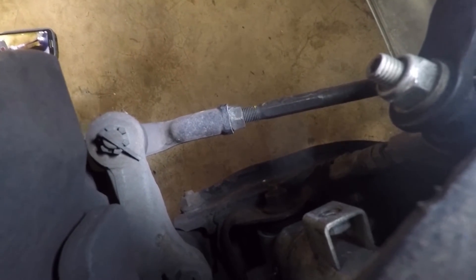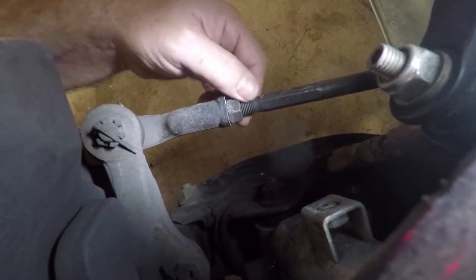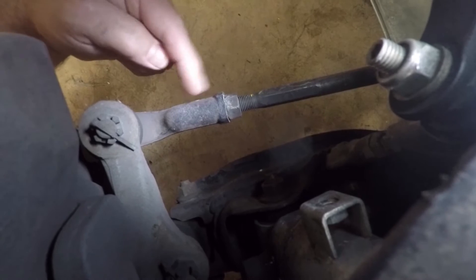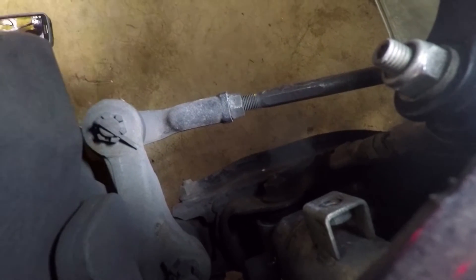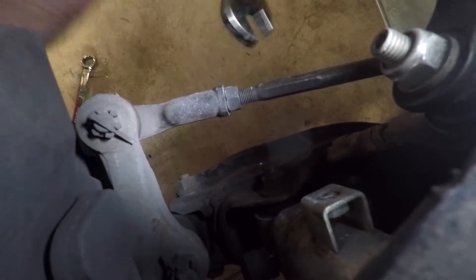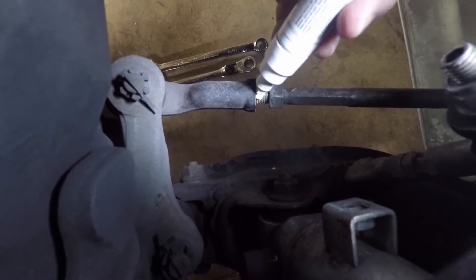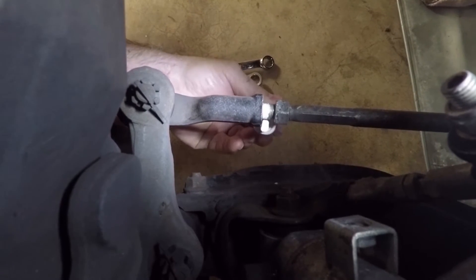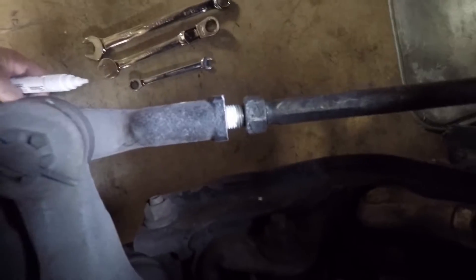What you want to do is go ahead and loosen up the inner tie rod from the outer tie rod. You need to do this on both sides — this is the driver's side. This nut here needs to be backed off. Then, like Greg shows in his video, you can just mark the threads of the tie rod right here with a marker. I'm going to go ahead and back that off — I've already loosened it. Once you back that off, take a little paint marker and just mark your threads to get you back close to where you were.